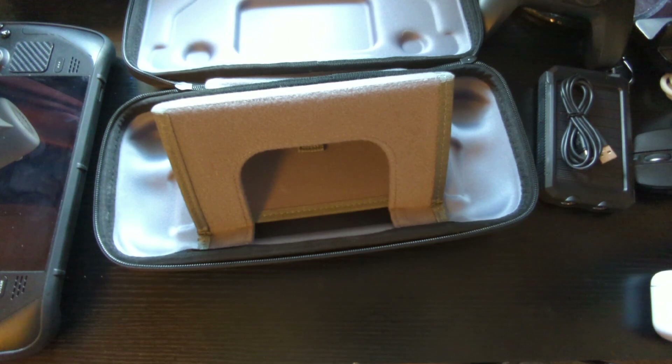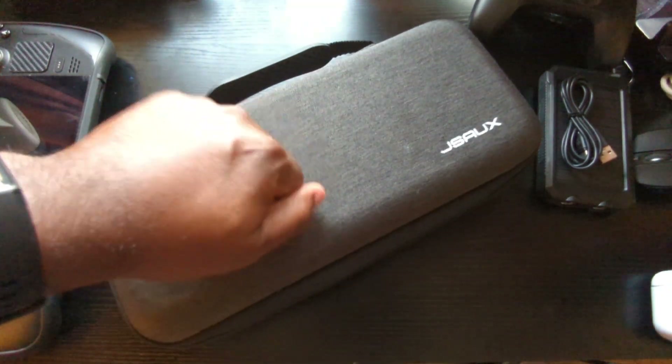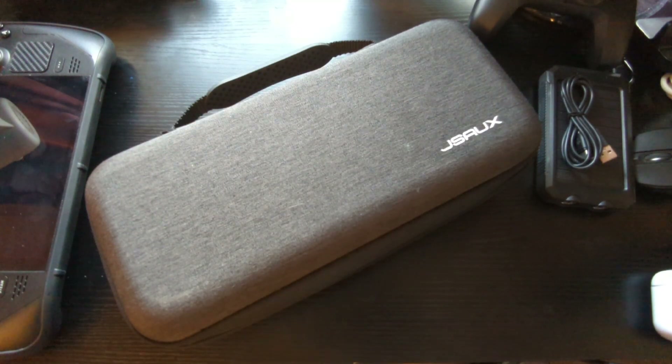Definitely an upgrade — carries a few things, has the double function of being a stand, and has the same protection as the original factory case. Definitely a buy. It goes for $23.99 — I was going to say $29 but I think it's on sale. I'll throw the link in the description and in the first pinned comment.